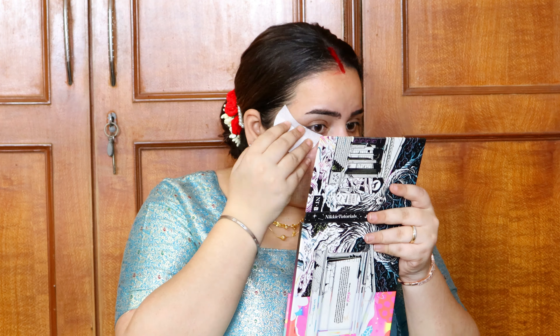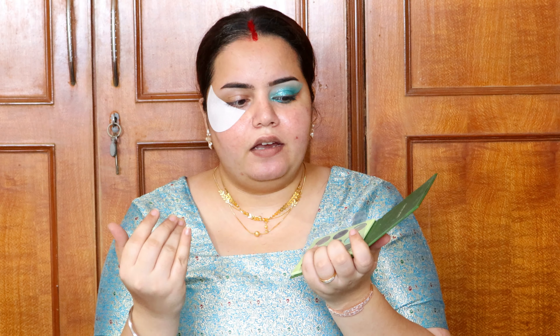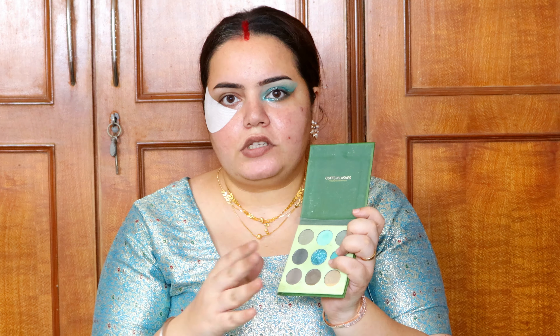For eyeshadows, I'm using the Cuffs and Lashes 9-color eyeshadow palette in the shade Kiwi — so many beautiful shades. The packaging is not the best and there's no mirror, but I understand why: adding a mirror or improving packaging adds to the cost. Instead of compromising on shadow quality they've compromised on packaging, which I don't mind at all if the shadows perform well.